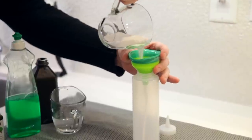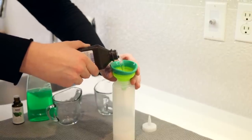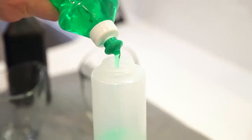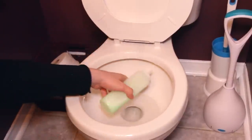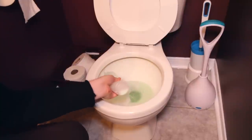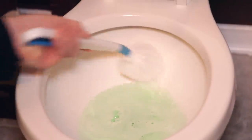For a DIY toilet bowl cleaner, you'll need a good quality squeeze bottle. The recipe: one half cup baking soda, one half cup water, one quarter cup hydrogen peroxide, one quarter cup dish soap, and 15 drops of tea tree oil. Mix it all together in the bottle, shake it up, apply it into the toilet bowl making sure you get under the rim and around the bowl, let it sit for a moment, then scrub and flush.